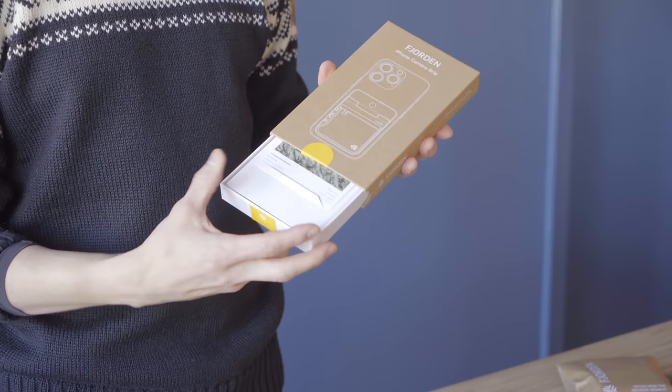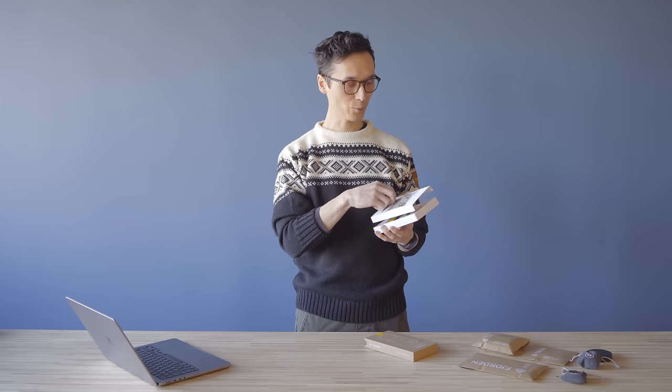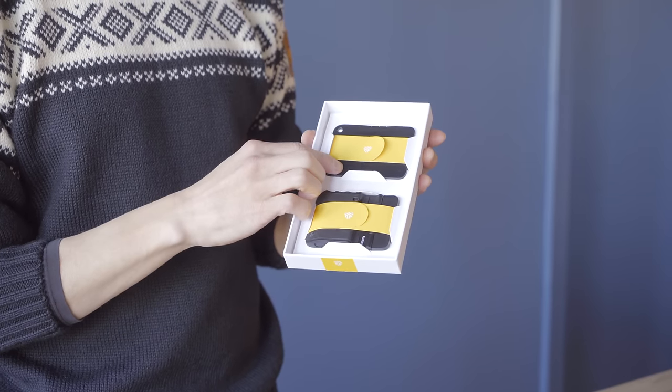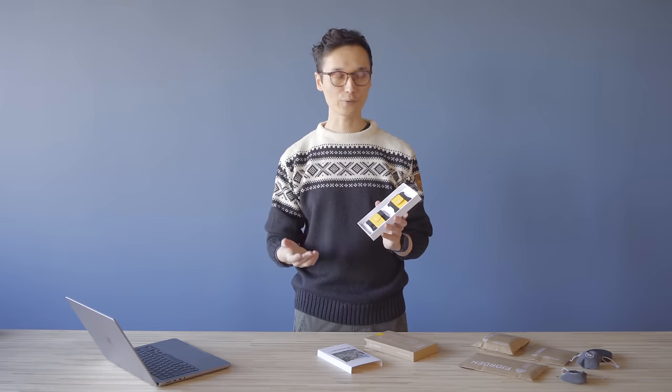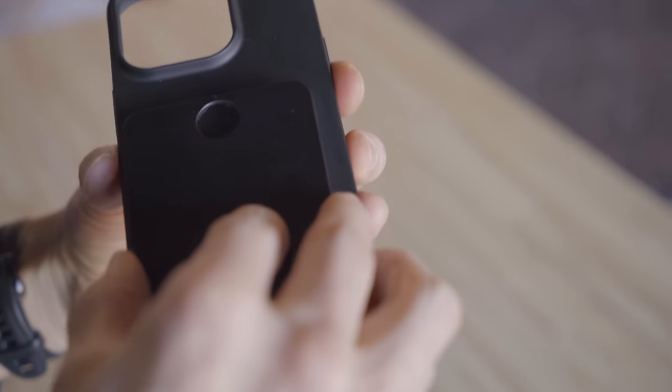When you get the Fjorden, this is the box it comes in — you slide it open, and there's actually a photo taken by Fjorden users. Inside you'll find the Fjorden Grip and the adhesive plate. The adhesive plate fits on even the smallest iPhones — the iPhone SE and the iPhone 12 mini and 13 mini — and is meant for older iPhones for which we don't make cases. On the back it has 3M adhesive; you pull off the protective cover and stick it onto the case.